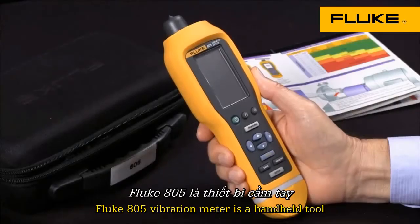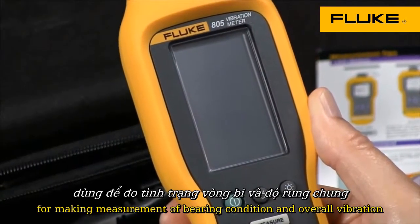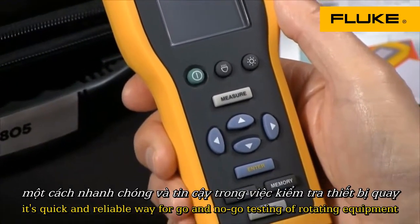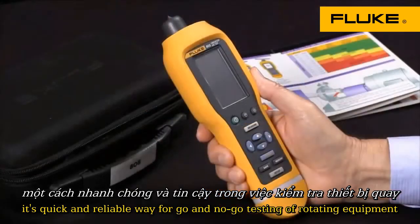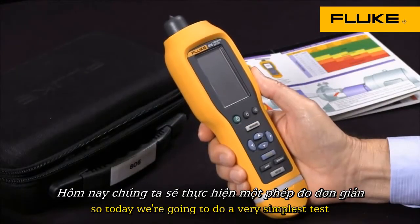The Fluke 805 vibration meter is a handheld tool for making measurements of bearing condition and overall vibration. It's a quick and reliable way for go or no-go testing of rotating equipment. Today we're going to do a very simple test of vibration and bearing condition.